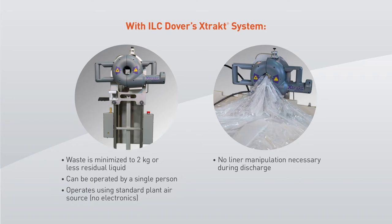There is no liner manipulation necessary during discharge, no air-assist liner pillows to manipulate or puncture, and no heavy residual to lift and dispose — all resulting in a more efficient system that is safer and easier for your staff.